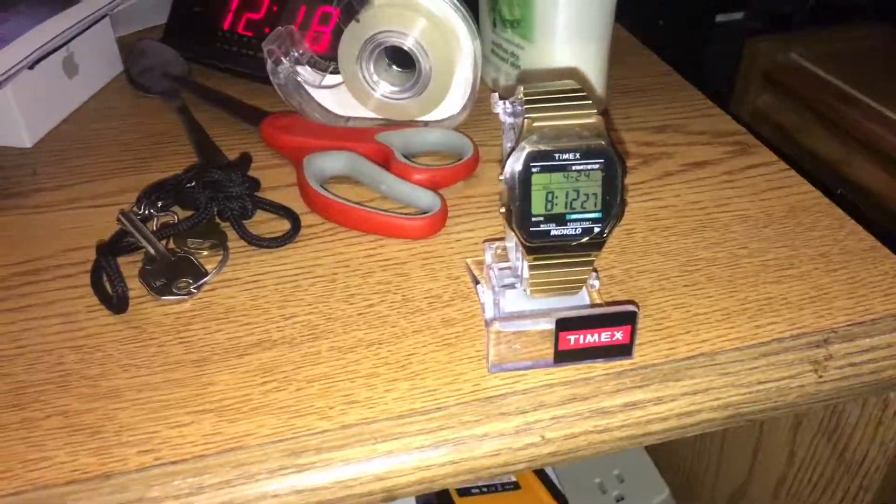And once again, you guessed it — another Timex watch. As far as my watch collection goes of Timex and Casio, I'm going to take it out of the box and let's see what we got in a minute.